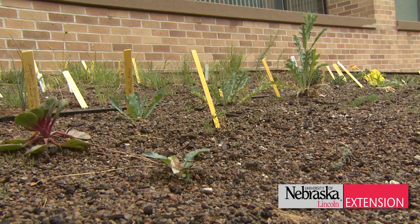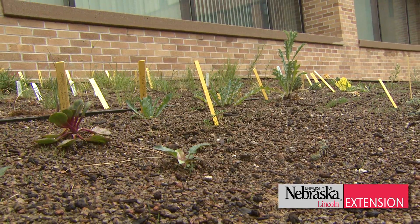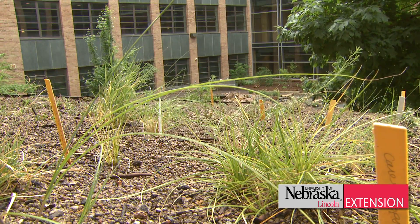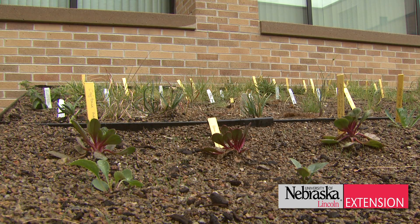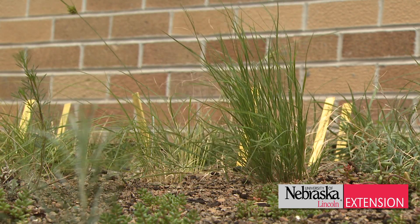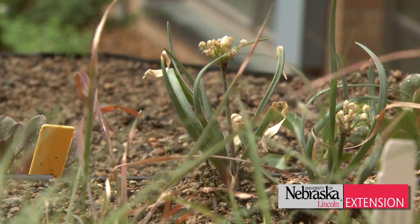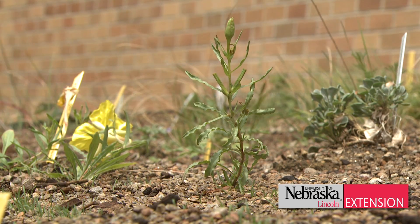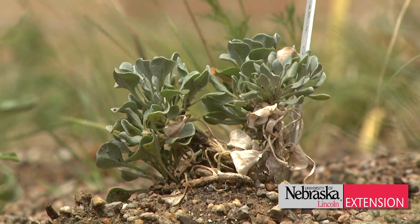This is a demonstration project, not really a research project, but we are applying some of our research techniques used in other locations, such as seeding. We're trying out some plants, some of which I've collected in the far panhandle from the sandhills. There are at least four native sedges that have done fairly well in the greenhouse, and we'll see how they do on the green roof. We've also got plants from seed received from a commercial operation that grows plants for rock gardens.